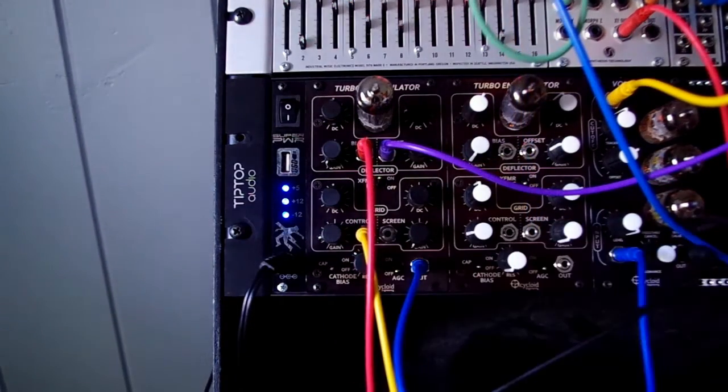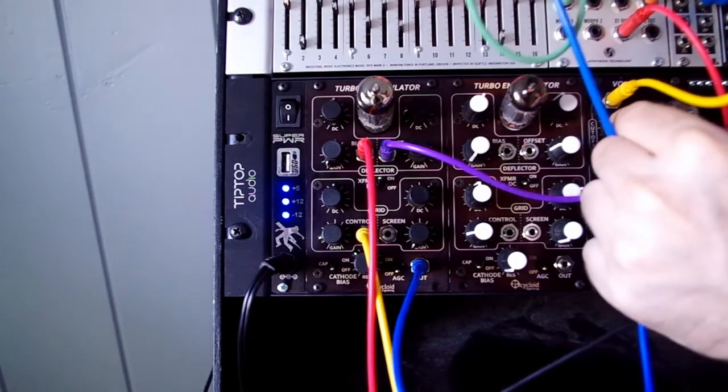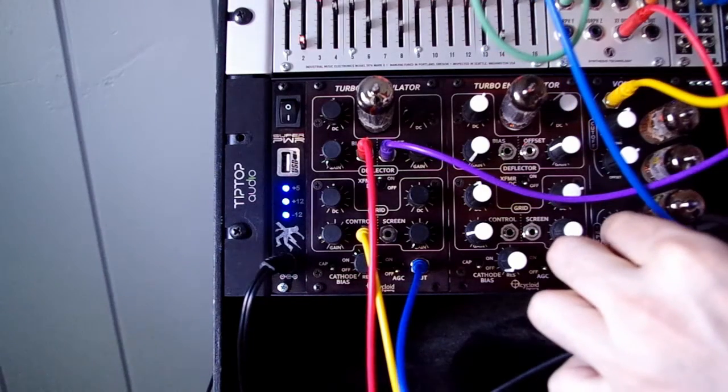This is what happens when you low-pass filter the output. We're using the Voluptron, which is a tube-based ladder filter we're also releasing. Its cutoff frequency is running off the same CV as the sine's pitch.